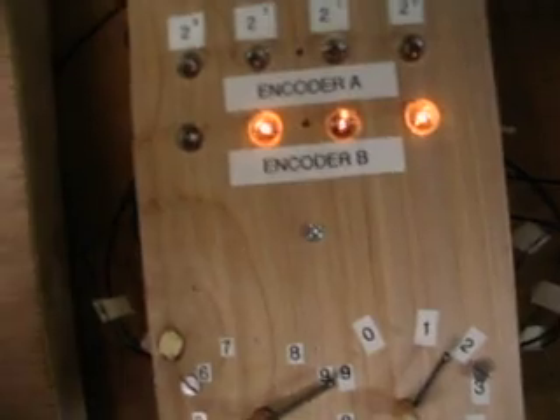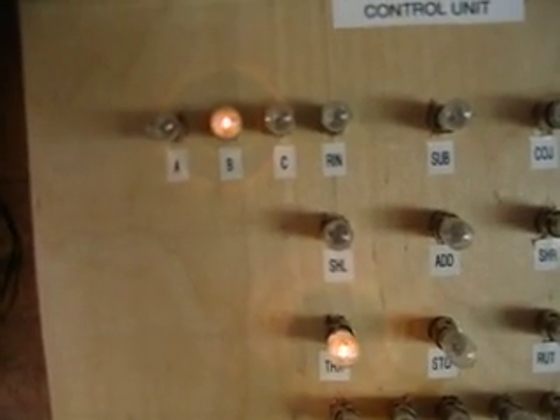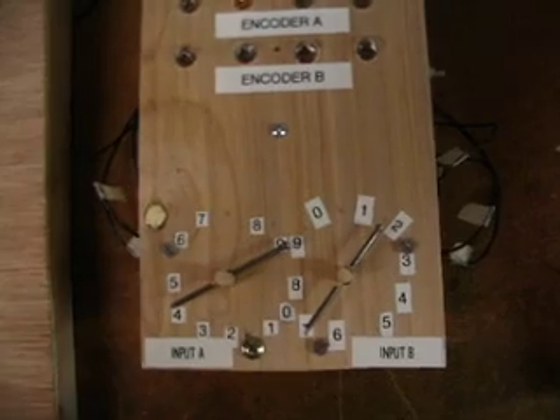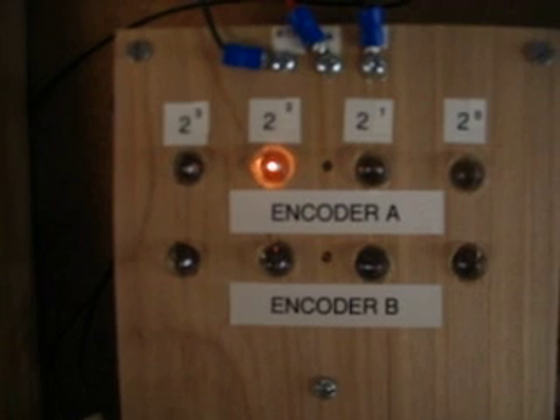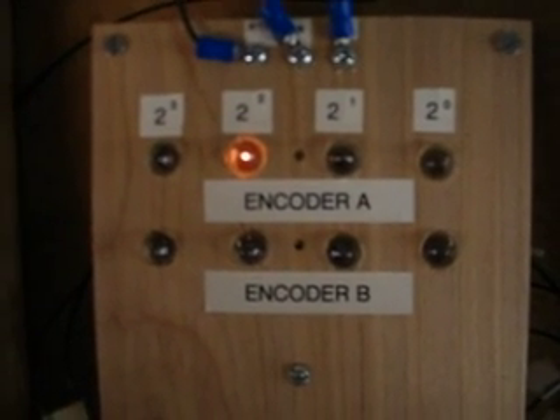I'm going to return over here now and move the control drum to the next step, at which point it's going to ask me to read in A. I've already done that over here on the encoder, and as you can see the number that I'm going to subtract is four. So in binary that's four.